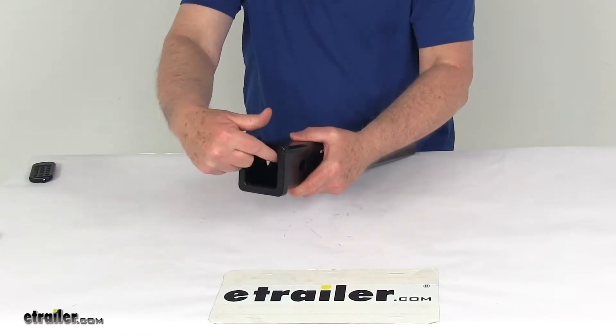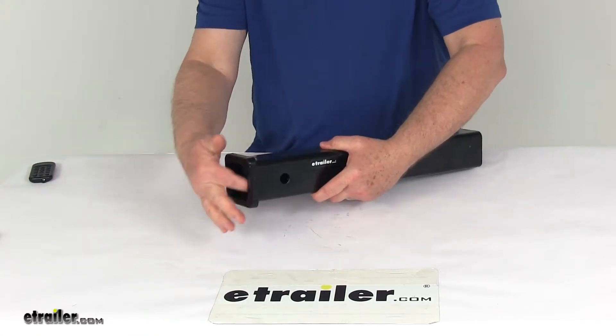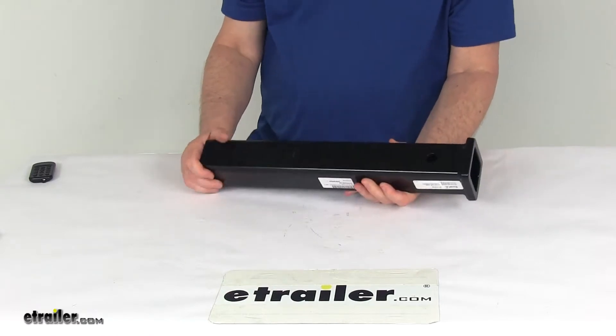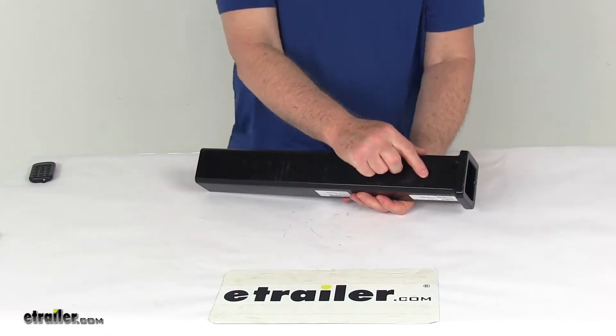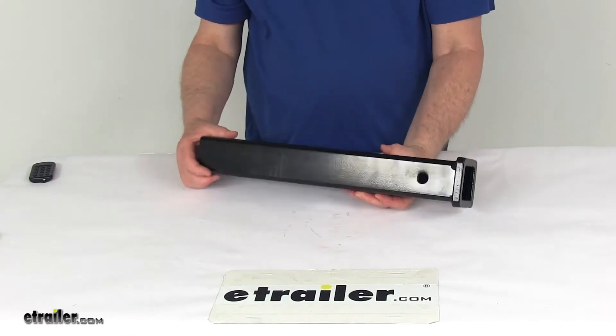The internal dimensions are 2 inches by 2 inches. It features a nice cast steel collar and a solid stress collar opening. This 18-inch tube contains a 5/8-inch diameter hitch pin hole, and it can achieve a weight rating up to 20,000 pounds.